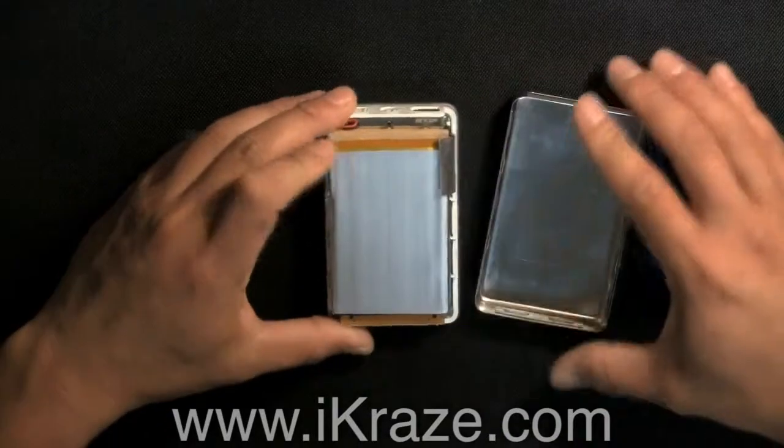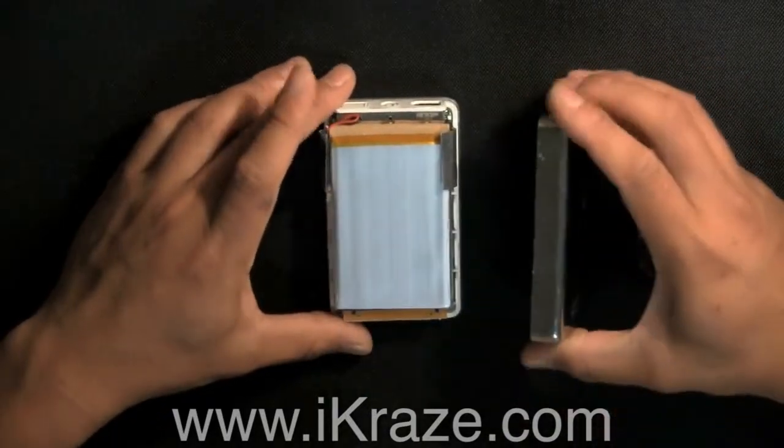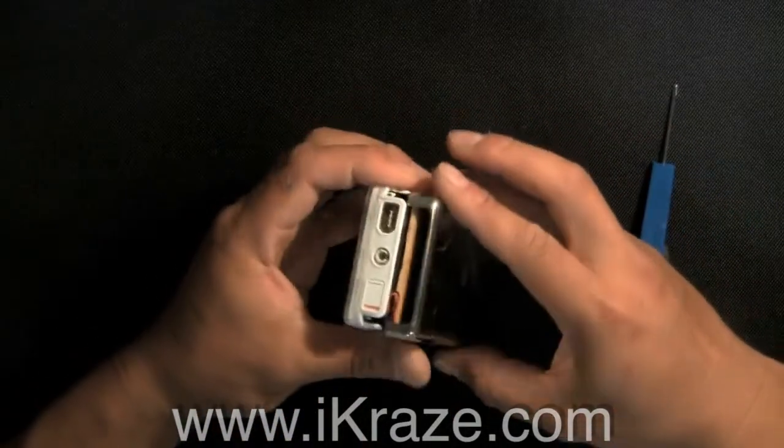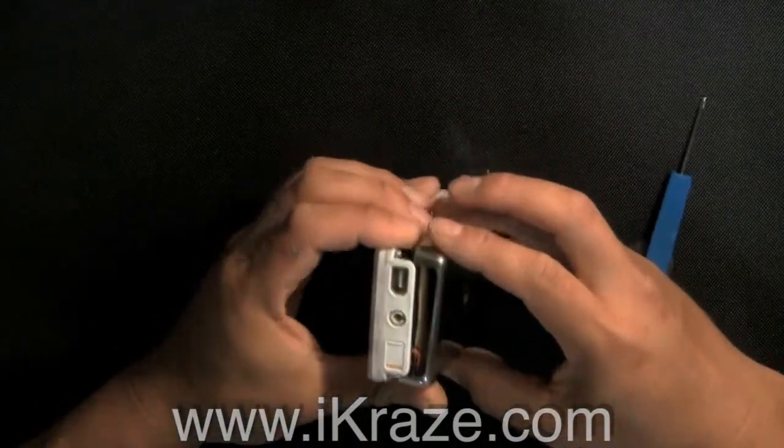Then proceed with replacing the back. It's best to start from one side and work your way around clasping it together. Be sure the clips have taken hold.